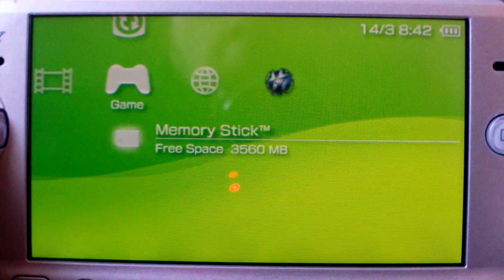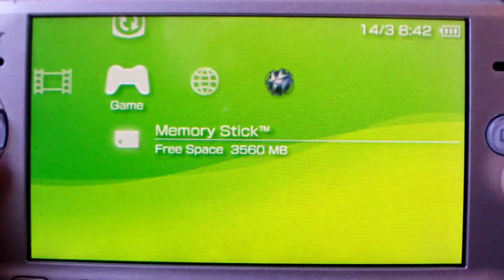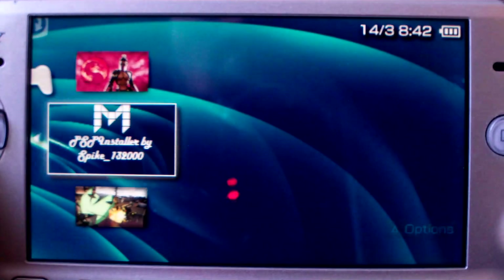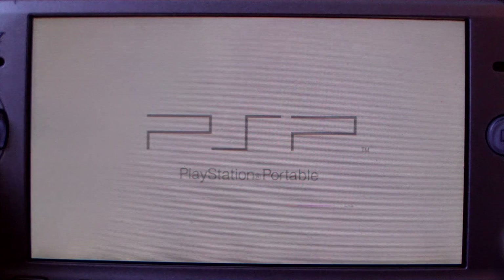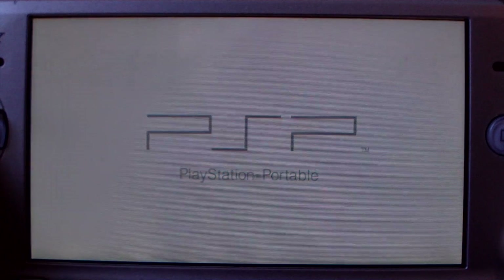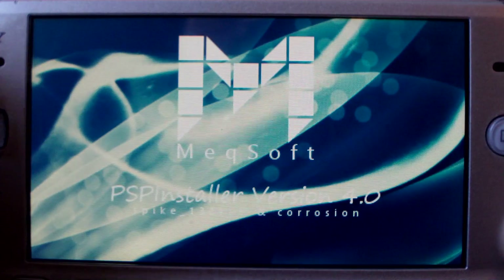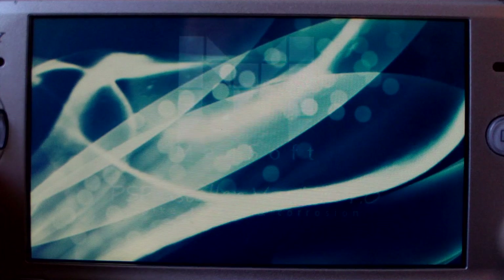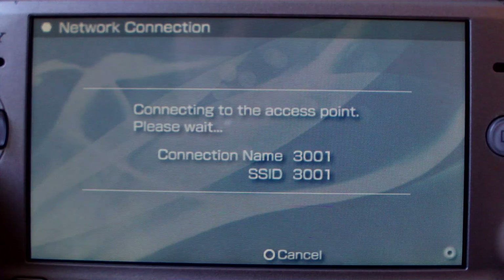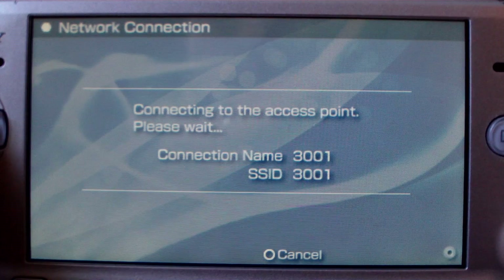Hey guys, back on here today. I wanted to show you a really awesome application for your custom firmware PSP. This one is called PSP Installer — so far we're on version 4.11. It's a very handy homebrew if you go to Wi-Fi hotspots, whether you use Wi-Fi at school, at work, or a friend's house. Great little application — just set up your Wi-Fi wherever you are.